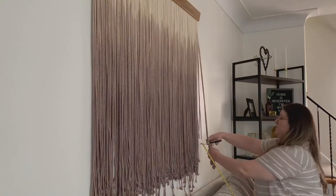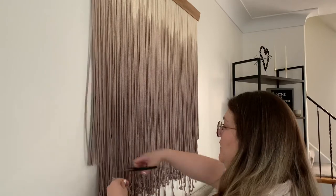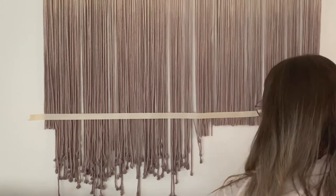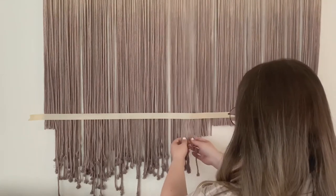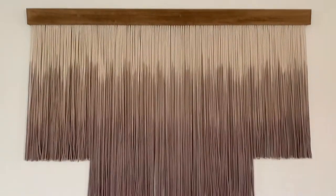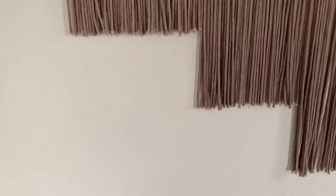I measured out and cut the length I wanted on either side of my wall hanging, used a piece of tape to mark my line and cut straight across. As I was cutting, I decided to do a tiered effect — at first I cut them slightly different lengths, and then I went back and cut an additional six inches for each of my sections on either side.